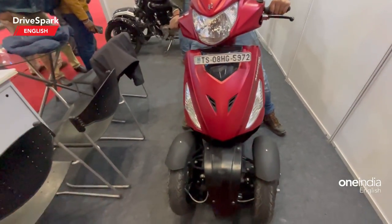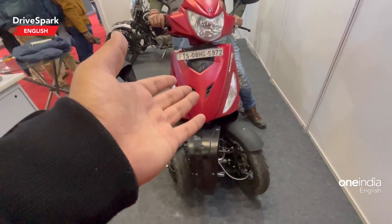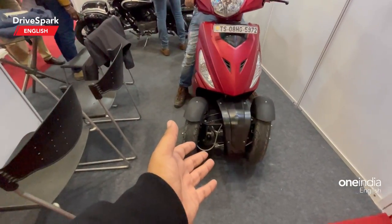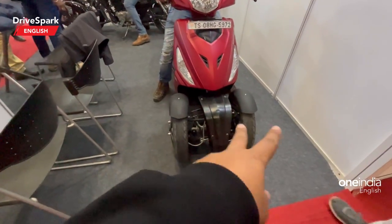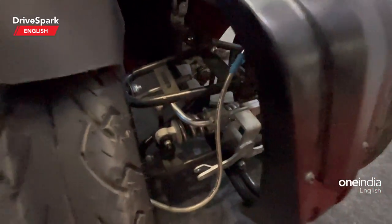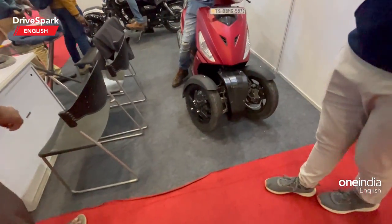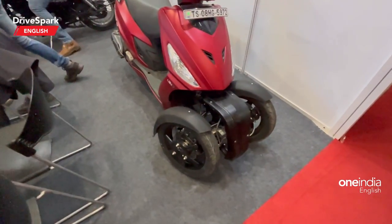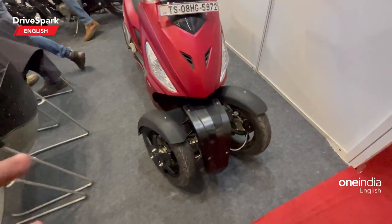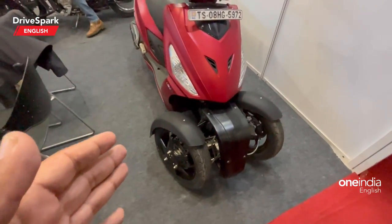Basically, if you want a trike conversion kit — probably for a physically handicapped person — you can definitely do that. This is a Hero Maestro Edge being converted right here with the wheels. The person will be handling this; it gets two wheels and a suspension unit right there as well. It also has a tilt lock so that you don't have to balance or keep your leg down at slow speeds or even at a traffic signal.